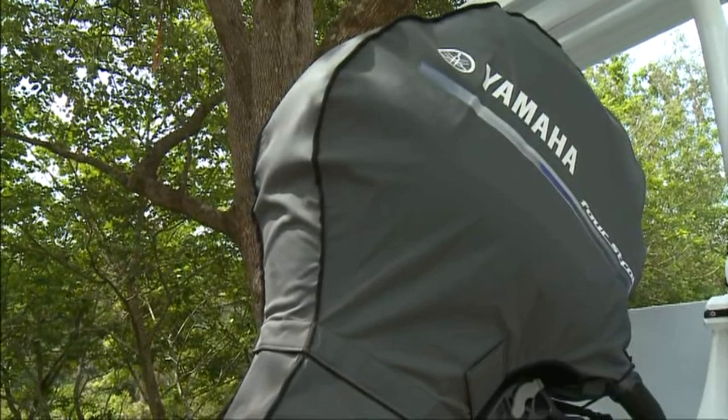This travel cover goes over your outboard motor and seals all the dust out. So when you're travelling on the road, no dust can get in. It's certainly going to protect your investment.